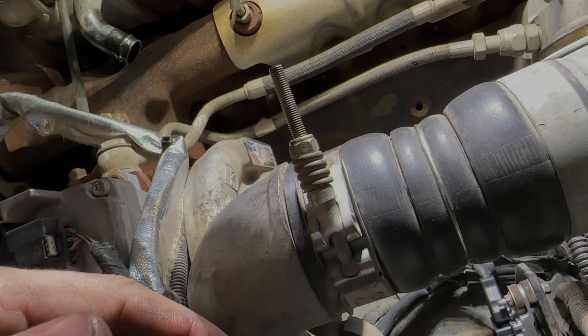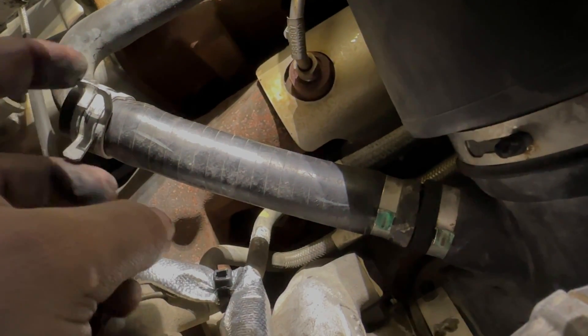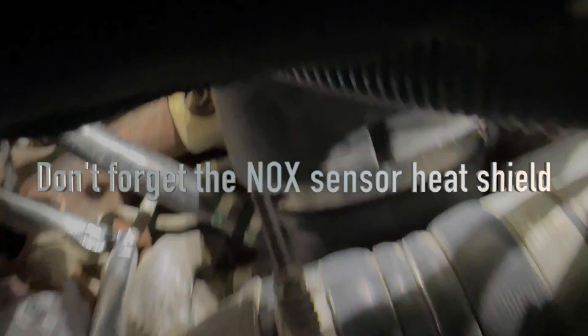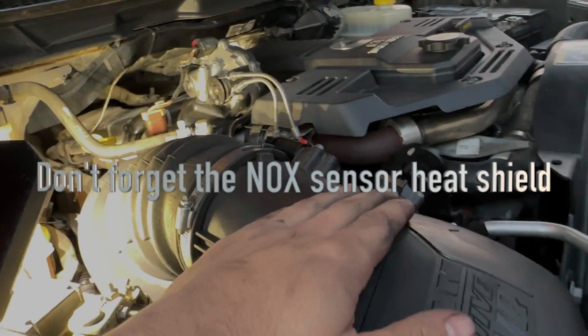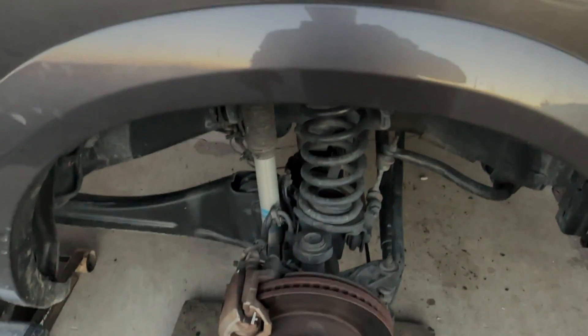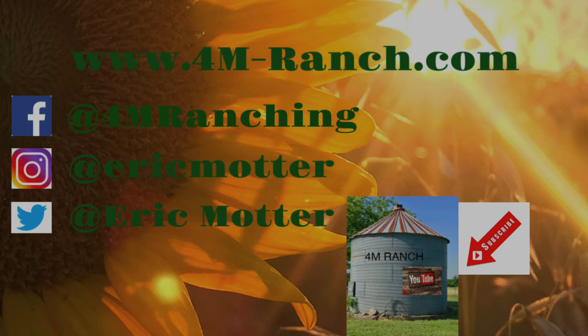Now we're going to put the air intake boot back on and then put the fender well back in. Put your air piping back on and tighten it up, put the crankcase vent line back on, and make sure you put the hose clamp back up there. Then go back up top, put your air box cover back on, tighten it up, plug your two sensors in, put the wheel well in, and put the tire on.